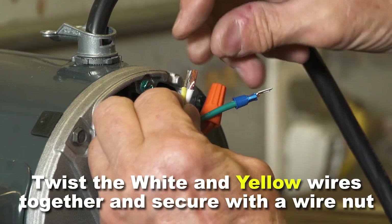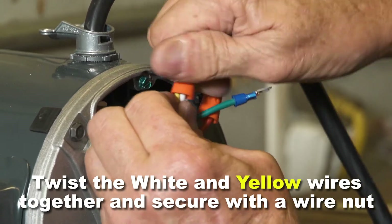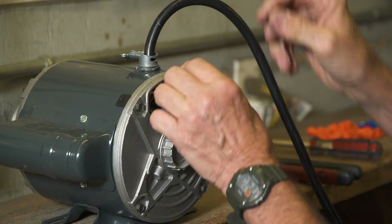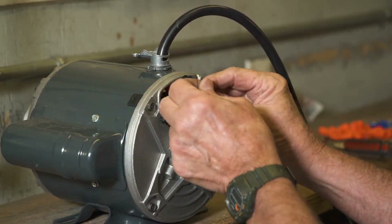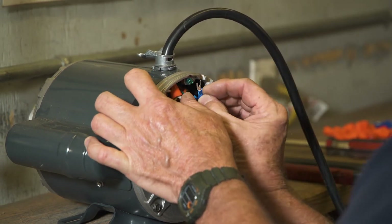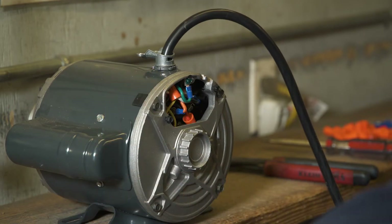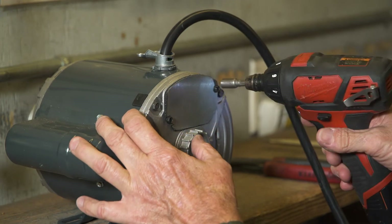Twist the yellow and white wires together and secure with a wire nut. Carefully place all wires back in the wire housing and attach the green wire to the ground screw and tighten. Put the wire housing cover back in place and tighten the screws securely.